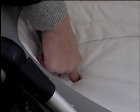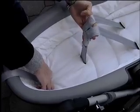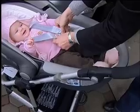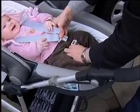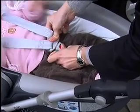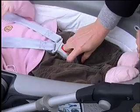To loosen the shoulder straps, press the adjustment button and at the same time pull both shoulder straps. Once you have your baby laying completely flat, tighten the straps until they are in contact with your baby's body. You are now ready to install the BabySafe Sleeper in your vehicle.